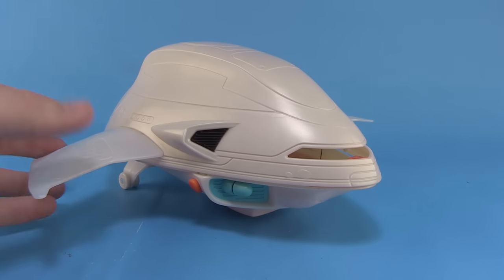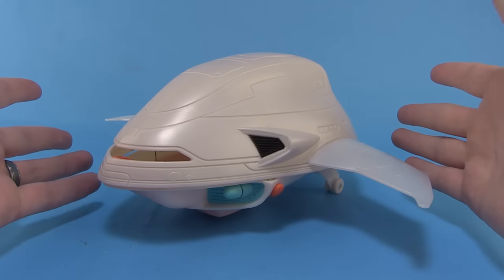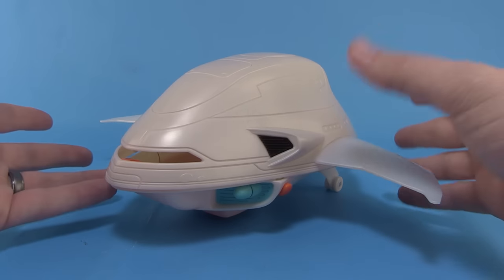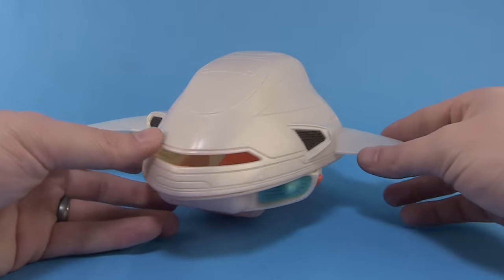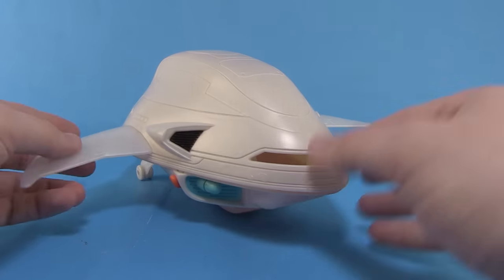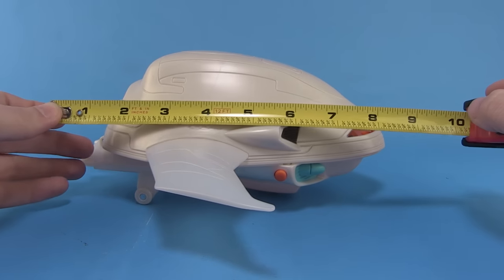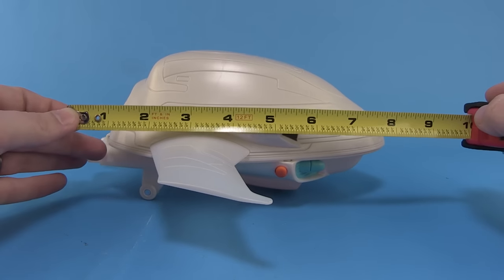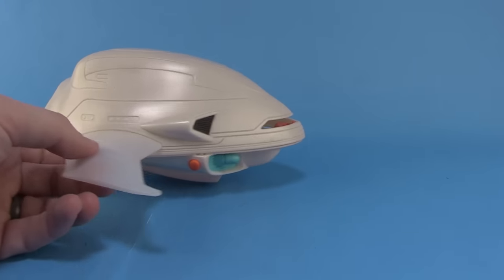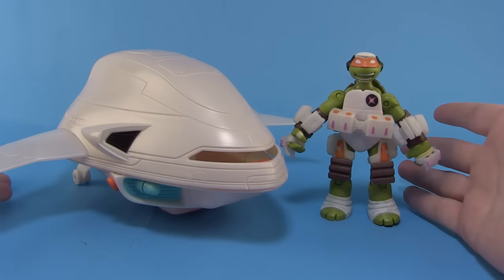The ship is pretty small. Fugitoid's ship in the show is massive — it holds the entire crew of the four turtles, Fugitoid, April, and Casey. This is more like a one-person mini ship. Measuring it out, it comes in at just over eight inches in length and only about four inches tall. To show what that looks like next to your figures, the included Michelangelo is pretty big next to it.